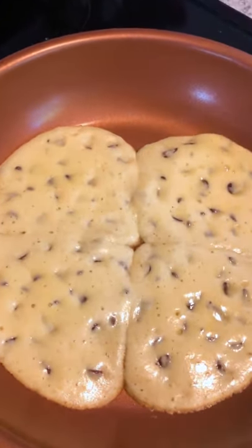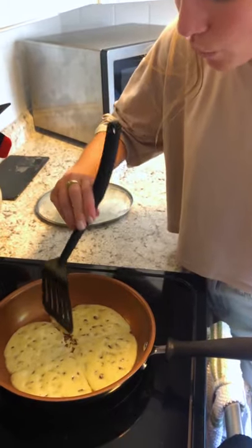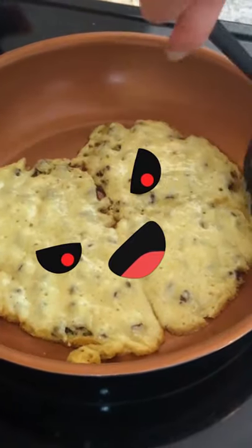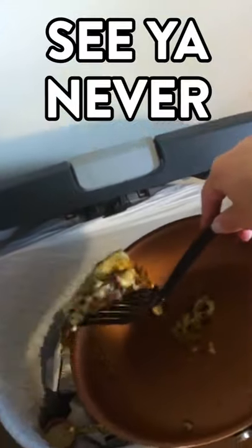It's been eight minutes and this has formed into one giant cookie. My guess is my dough needs a little bit more chill time. My heat was too low. Round two.